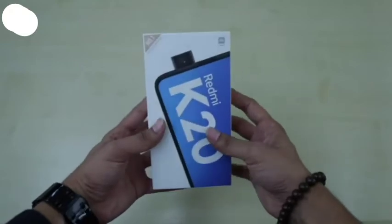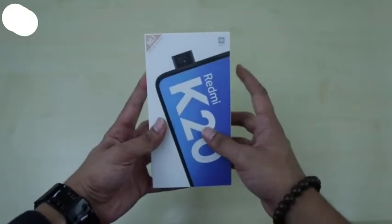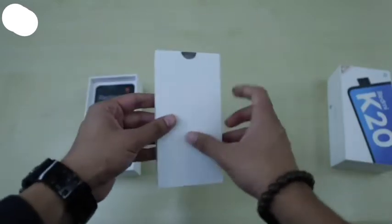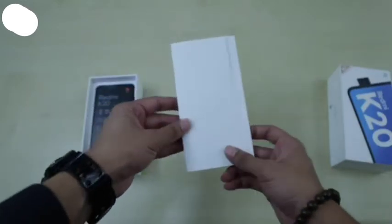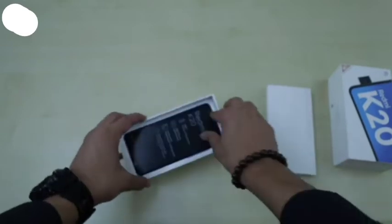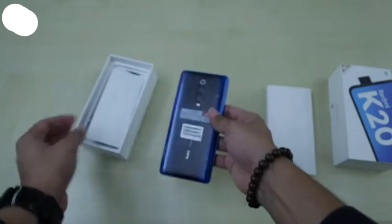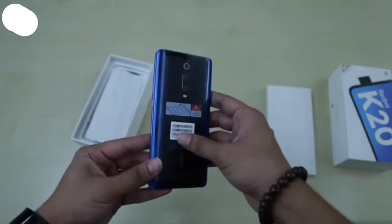Let's quickly unbox this and see what we get inside. The first thing we see is a leaflet. Let's put it aside for the moment and check out the device. This is the glacier blue color variant of the Redmi K20.